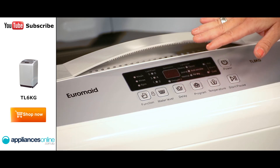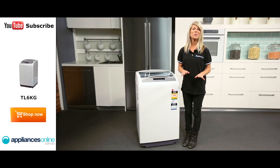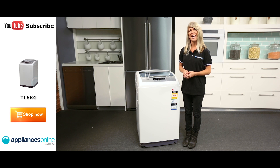Now looking at the front here, we have the electronic controls and LED display, where you can select from 6 different wash programs to better suit your laundry load. You can also make adjustments to your wash cycle, selecting the function, temperature, and water level. You can also use these controls to delay the start of your cycle, so that you can more easily add doing the laundry into your busy schedule, without leaving clothes sitting wet for ages.